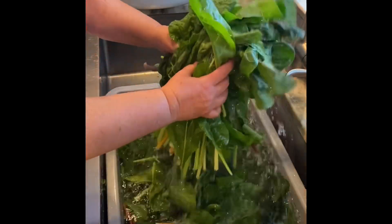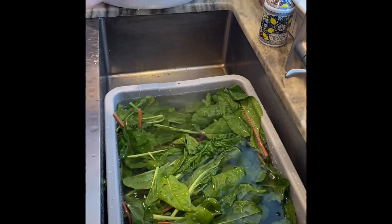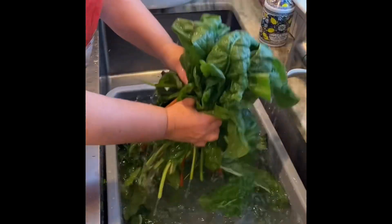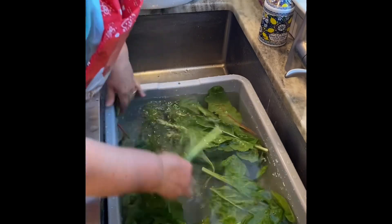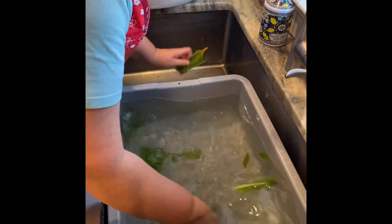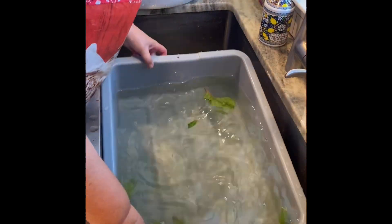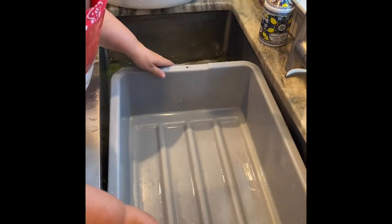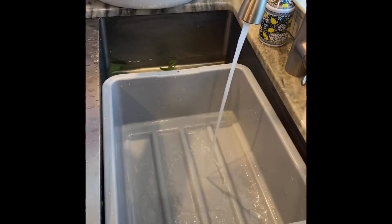The first step is you have got to really wash the greens — triple wash, sometimes four or five times — to get all the bugs, sand, and dirt off the leaves. I fill up this big gray tub and just keep washing until the water is clear, then dump it out and start again with a new batch.